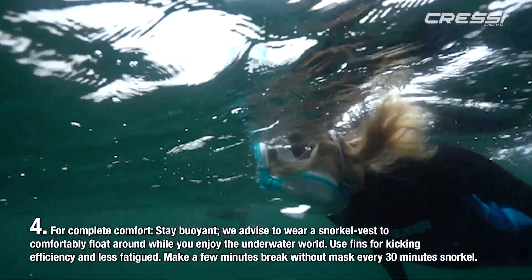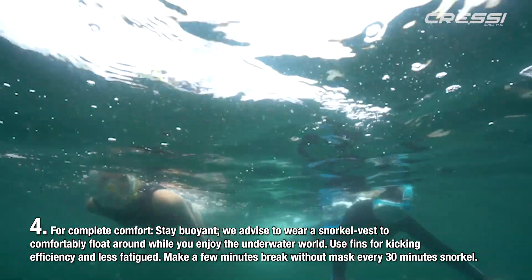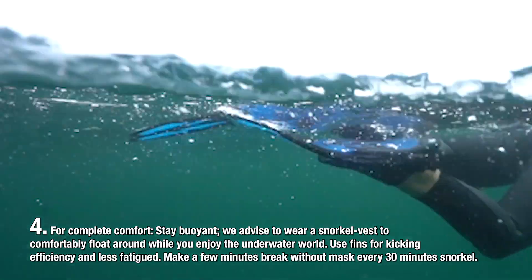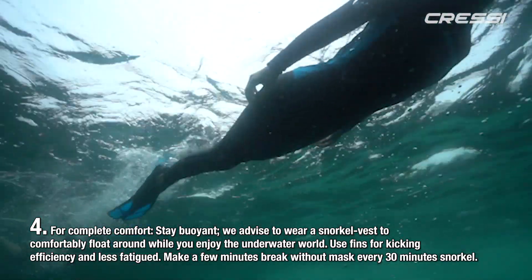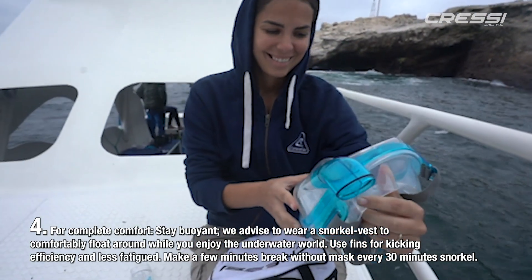For complete comfort, stay buoyant. We recommend that you wear a snorkel vest to comfortably float around while you enjoy the underwater world. Use fins for kicking efficiency and less fatigue. Take a few minutes of break time without the mask for every 30 minutes of snorkeling.